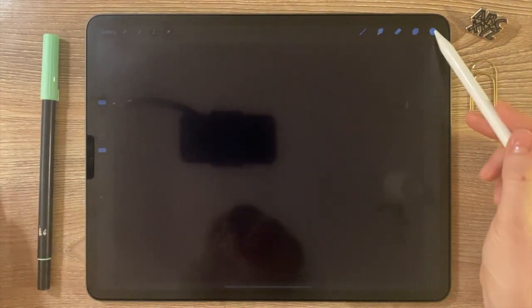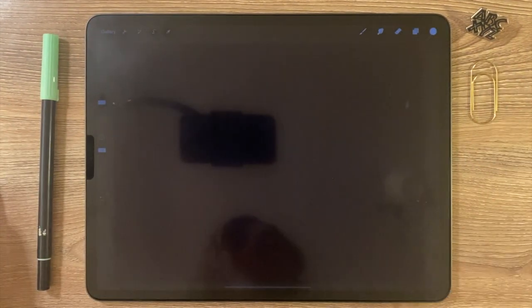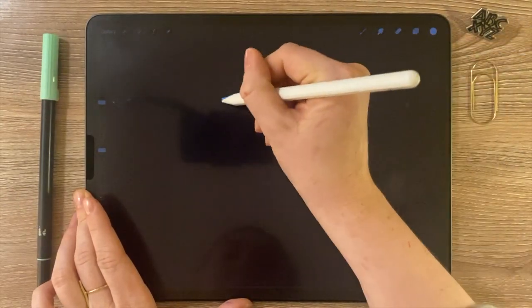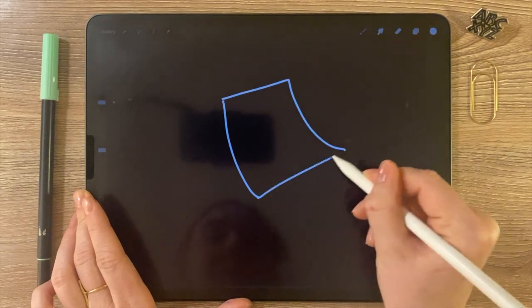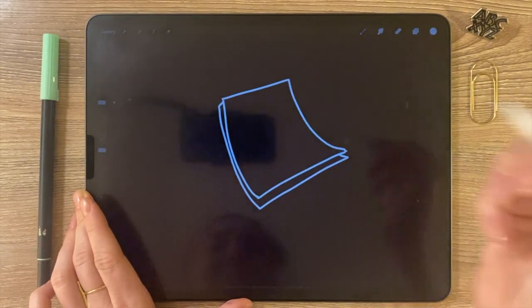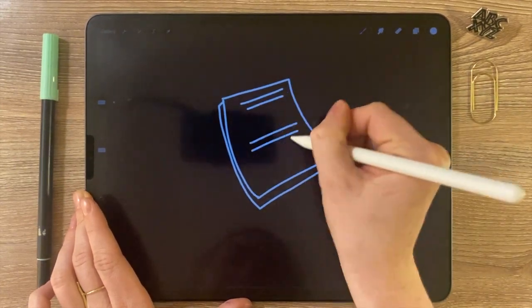There it is. You can use any kind of brush, but you want to make sure that you're using white as your color. I'm gonna do a piece of paper as my icon that I want to turn into a stamp brush, and I'm not gonna be a perfectionist about this right now.